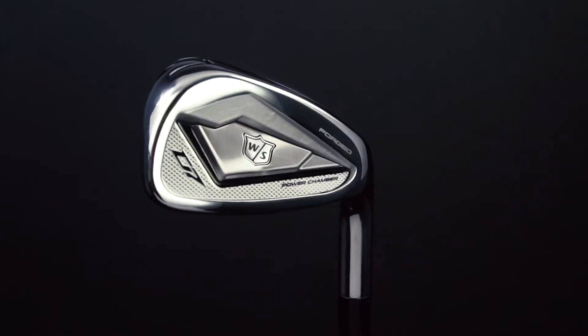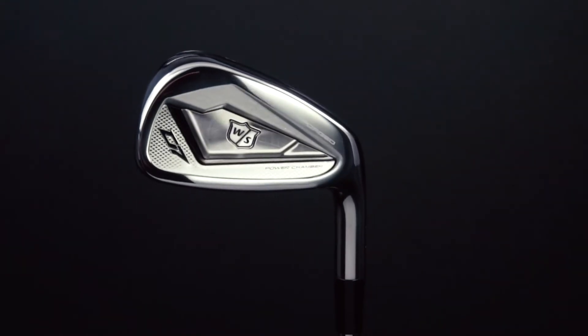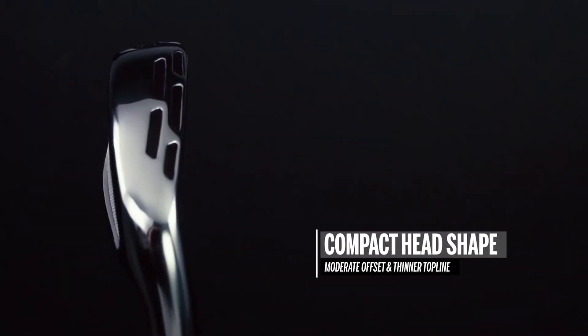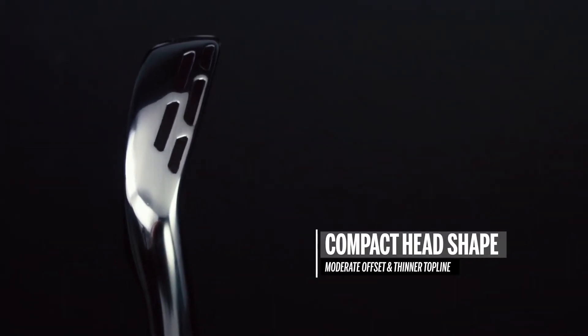These are the new D7 Forged irons from Wilson Staff, developed to deliver ultimate performance and advanced distance with improved and new field technologies. The first thing you'll notice is the compact head shape, which features a minimal offset and a thinner top line for true tour level appeal.